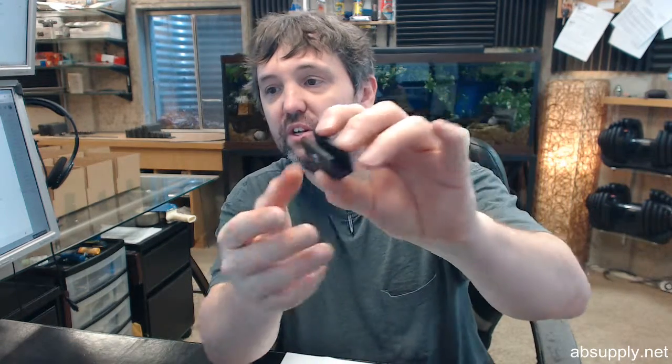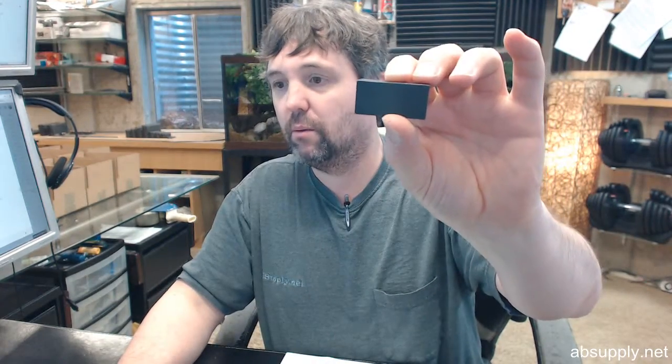This is available in lots of different colors. Let's start with the piece that I have. This is what it looks like in the ORB finish, oil rubbed bronze. It's also available in antique brushed copper, antique brass, brushed bronze, brushed nickel, polished brass, polished chrome, polished nickel, and satin chrome.